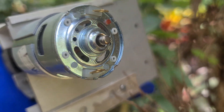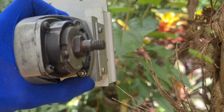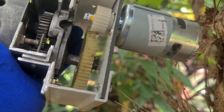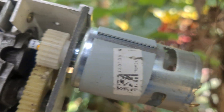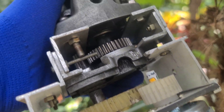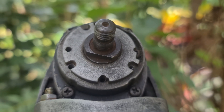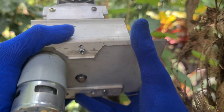The result? A total gear ratio of 1 to 100, massive torque, and enough strength to power some seriously heavy applications. So stick around, because in this video I'll show you step by step how I created this beast of a gearbox myself.